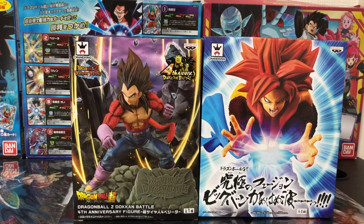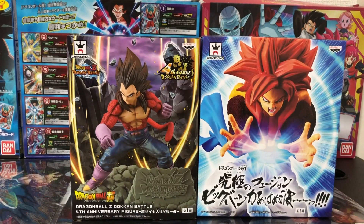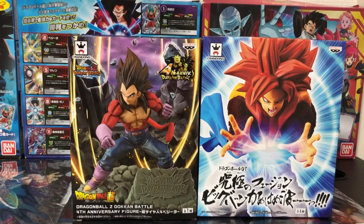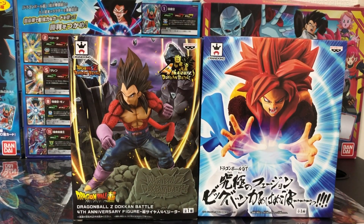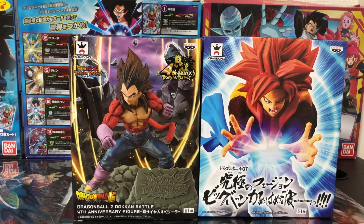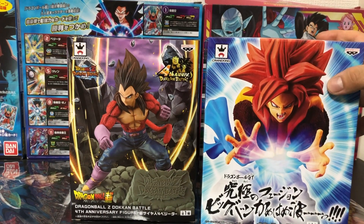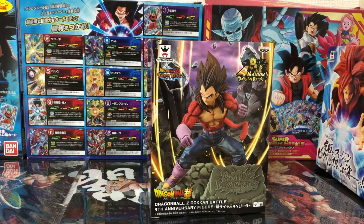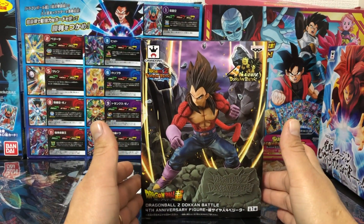Hello friends, welcome to a new video of my channel. My friend Sayahiro Bueno, hoy vamos a hacer la revisión de la figura de Vegeta Dokkan Battle cuarto aniversario. Esta figura ha sido muy pedida por ustedes en los comentarios del video anterior, así que este Gogeta vamos a dejarlo por un lado y hoy veremos esta figura a pedido de ustedes.